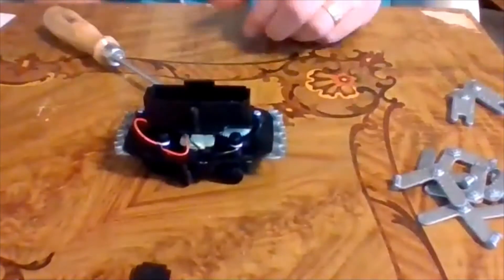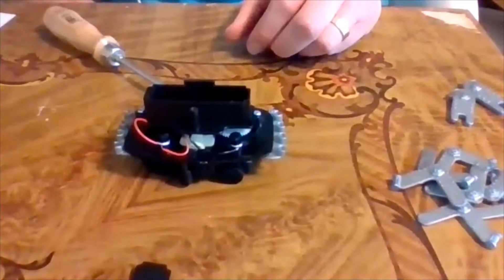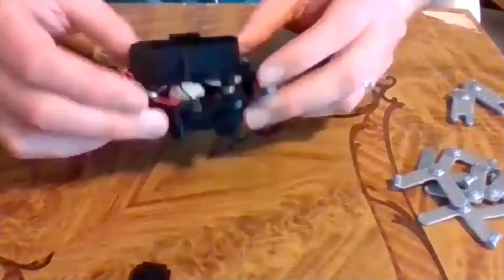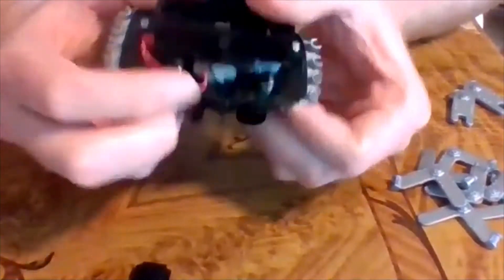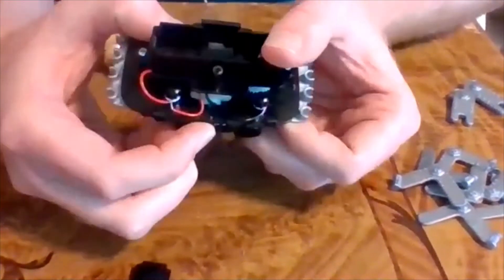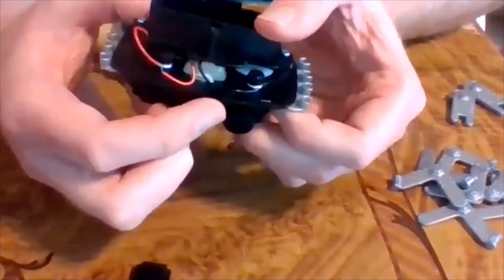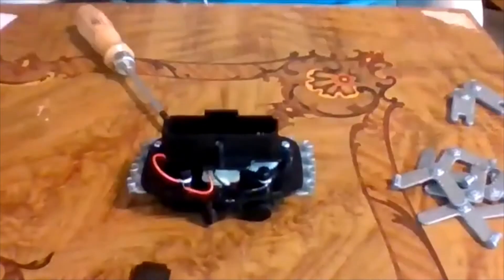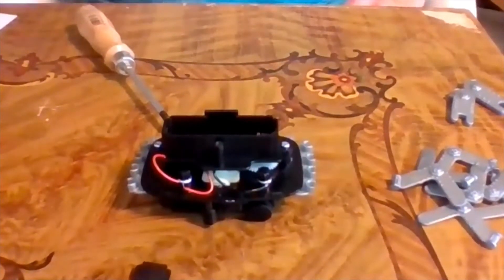Next step: make sure the switch is off. On the back side there's a little switch - it says on or off. Mine is set in the off position, so I'll leave it. Switching it to on is bad - otherwise your robot will take off as soon as you put the battery in.